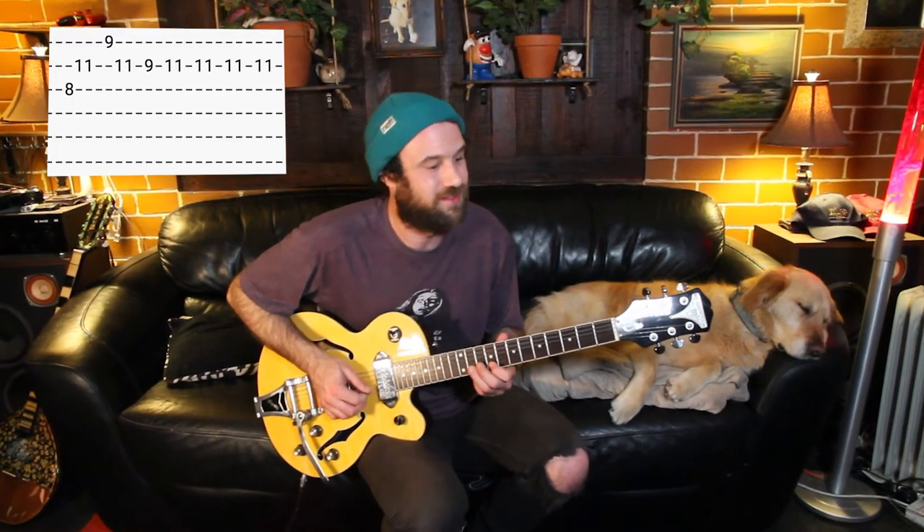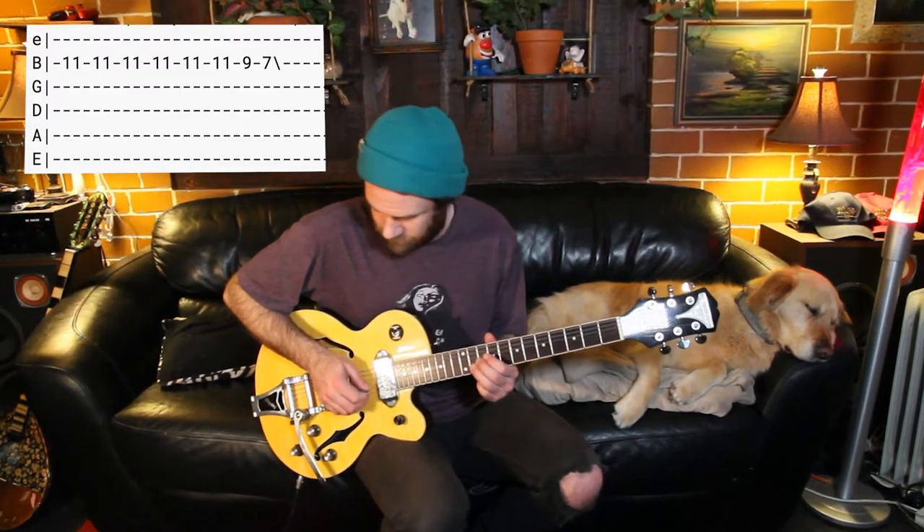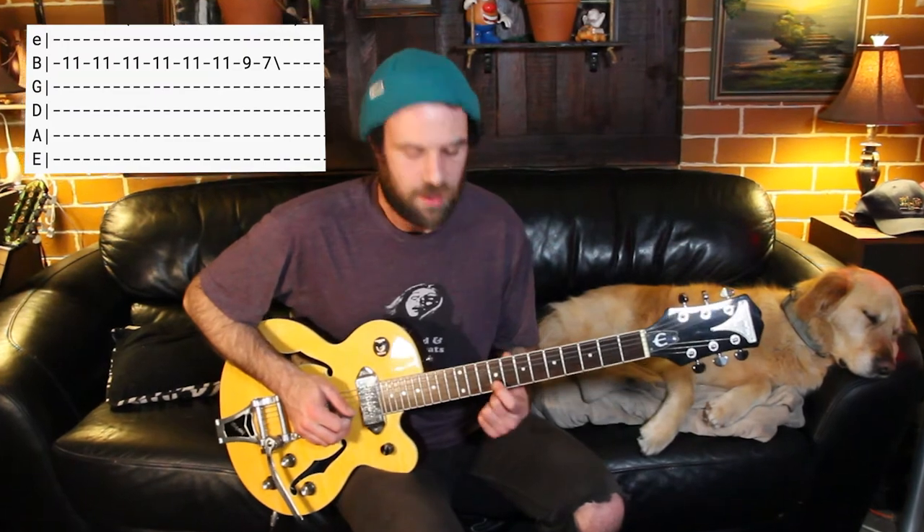Then instead of the tenth fret, we're going to start off on our eighth fret. The rest of the riff is exactly the same. Now we're at the tail of the riff and we're going to just play the eleventh fret on the second string six times. Then we play our ninth fret and then our seventh fret.